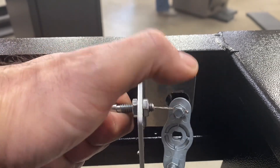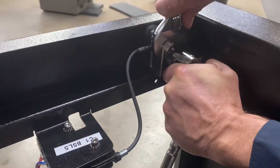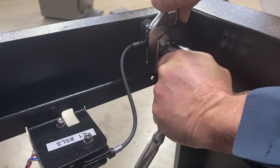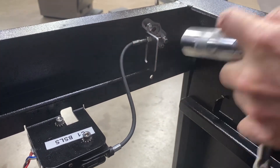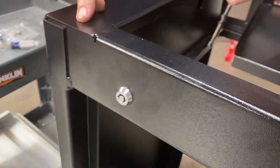We'll reattach the actuator. Now put the deep well socket on here — when you get ready to tighten this, you want to use that crescent wrench to hold it so it's square, and then you can check the front side of your lock to make certain that it's oriented the right way.